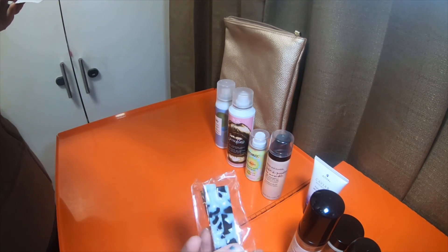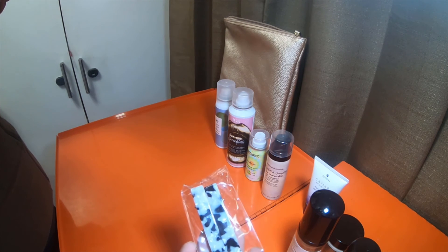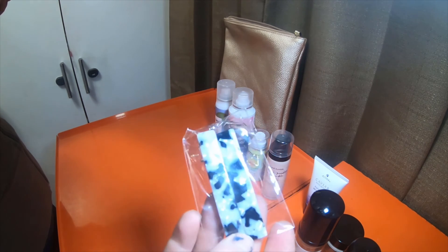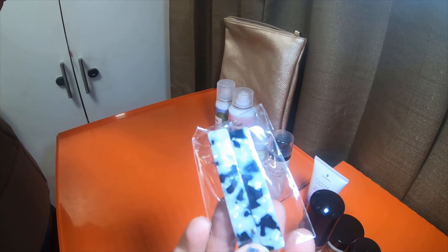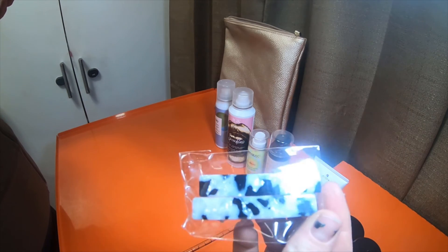And of course, the Birchbox Acrylic Hair Clips. These handy marbled clips let you hold sections of your hair back, just like the pros, so you can style with ease. Bonus — it doubles as a pretty outfit accessory.